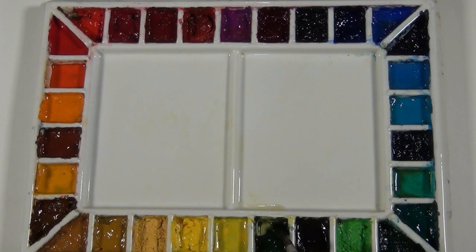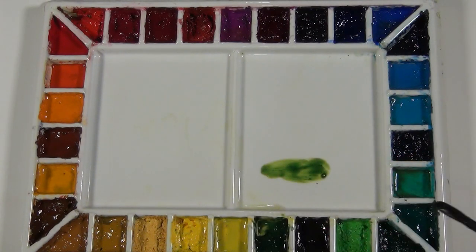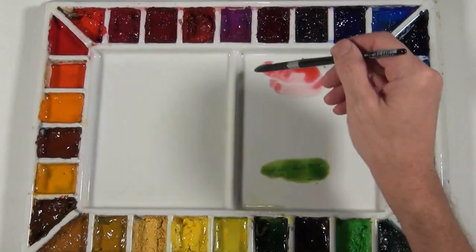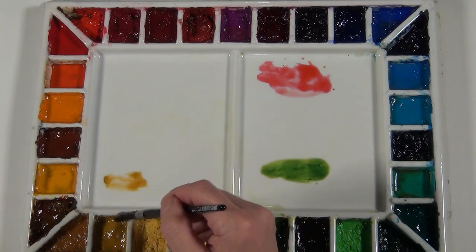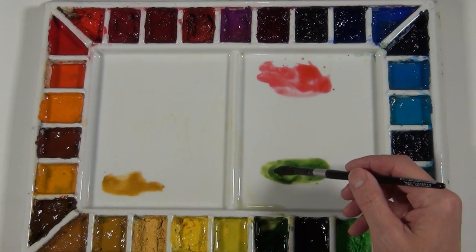Before I begin painting, I'm going to go through the color mixtures that I used. I used three different colors for this painting: Sap Green, Pyrrole Red, and Yellow Ochre. Yellow Ochre I used in a very small area at the beginning. The rest of the painting is all done with a mixture of Sap Green and Pyrrole Red.